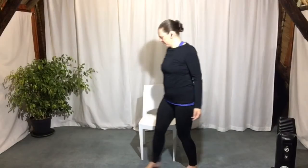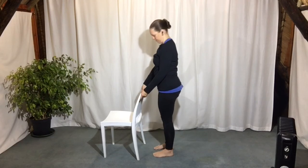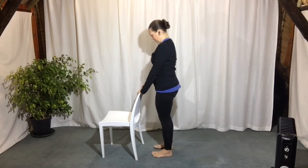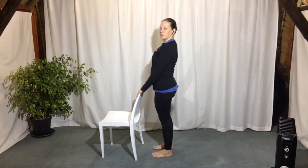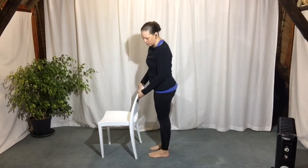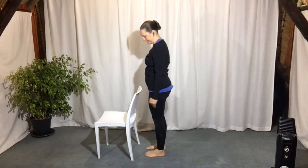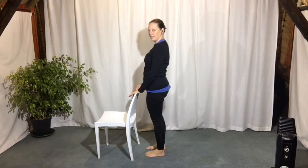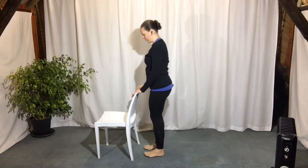Now we're going to come up to standing. Take your chair and turn the seat away from you. Hands on the back of the chair. We're going to be adding on some lunges to the arm action that we did while we were seated. You're standing quite close to the chair to start, hands on the chair back, so that you can be the right distance away. Don't be too far back, because we're going to be folding over.